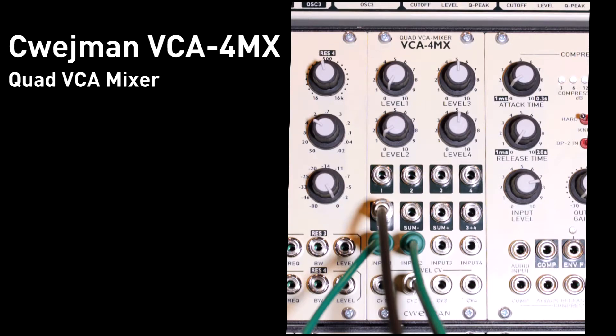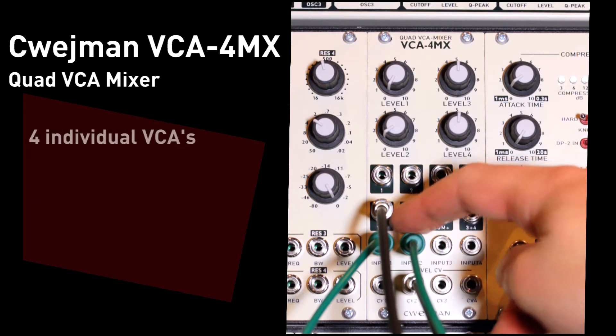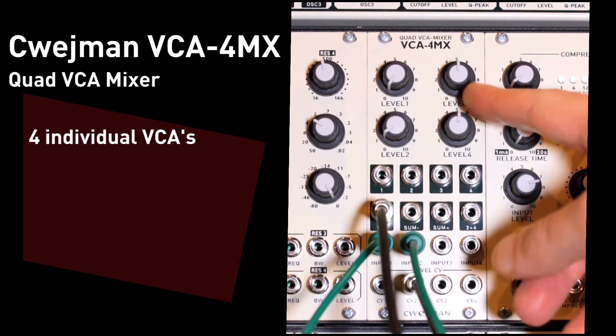So what is the quad VCA mixer all about? This Fame module has a number of interesting features that set it apart from a lot of other mixer modules on the market. First of all, it's got four inputs, which can be both audio or control voltage inputs. Each input has a corresponding control voltage level setting and a corresponding attenuator.